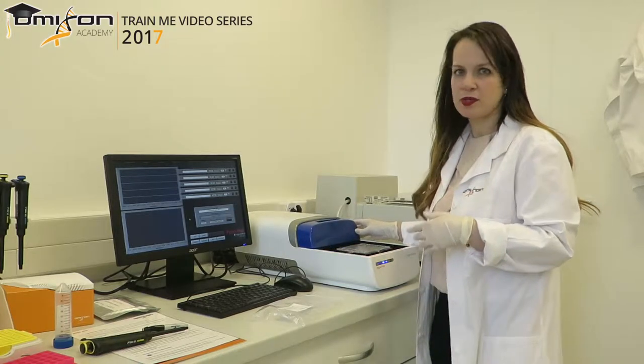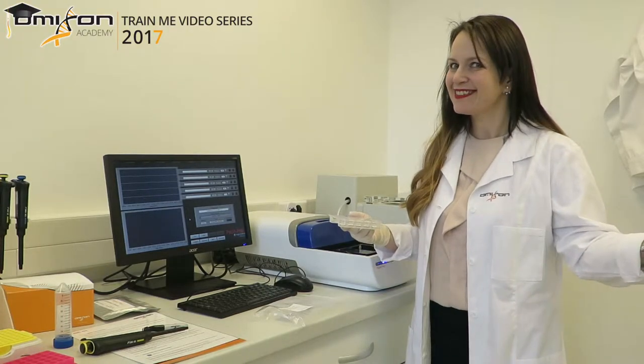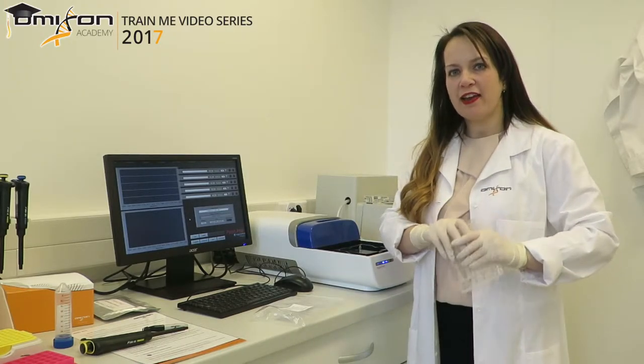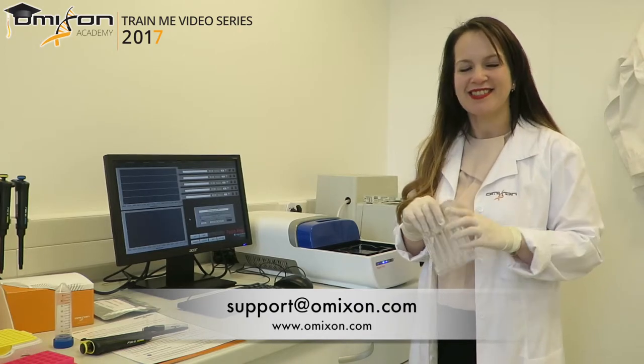Once the 30 seconds are up — or you can leave it longer — just take off the rinse cassette, dump the water in the sink, and you're done. Thank you very much for watching this video. If you have any questions or need any clarifications, feel free to contact us at Omixone — visit our website at www.omixone.com, email support.omixone.com, or call, text, Skype — anything you want. Bye!